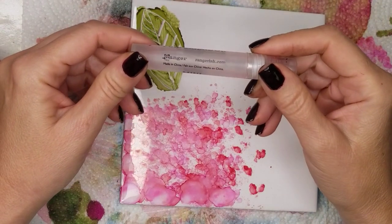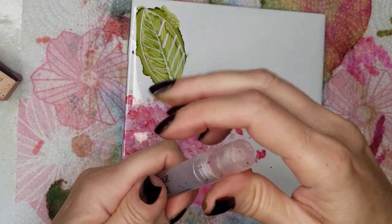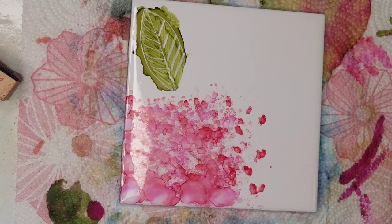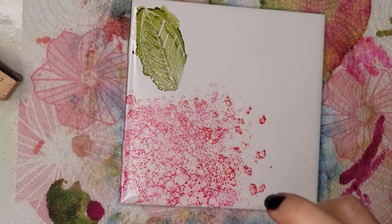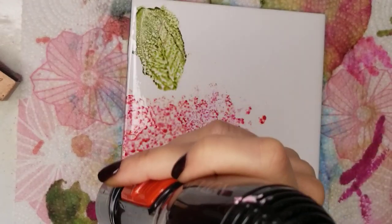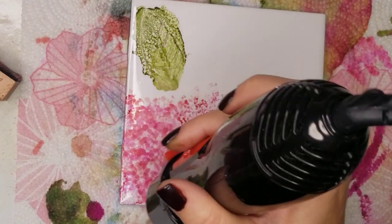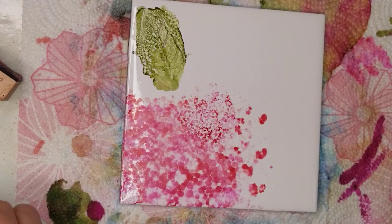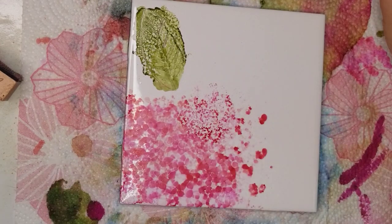These are Mini Misters by Ranger. You fill them with a little bit of alcohol and it creates a fine mist. I like that pebbly look, so what I like to do is spray my background and then use my blow dryer on a low setting. It kind of looks like what I call a pebbly background texture. I love the way it works, so this is one of my must-haves also.